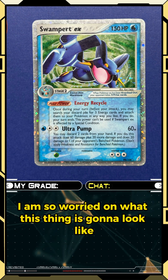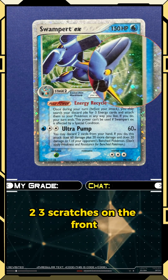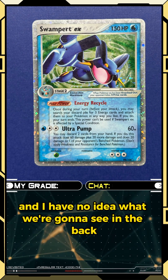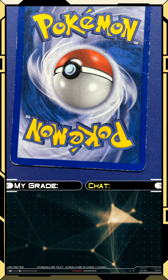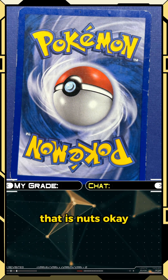That's the front. Are we all prepared for me to flip this thing over? I am so worried about what it's gonna look like on the back. We saw three-plus scratches on the front, and I have no idea what we're gonna see. Holy — what is this back? That is nuts.